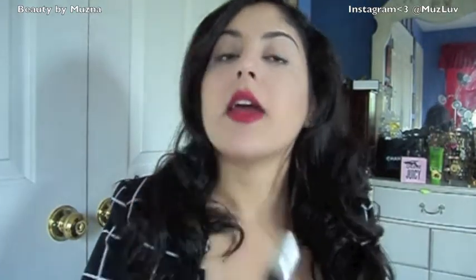Then I'm going to take my MAC lip liner in Diva, which is a purple-ish dark red, and apply that on all the outer corners of my lip area.